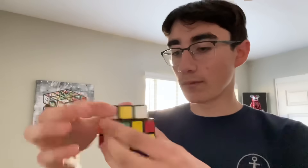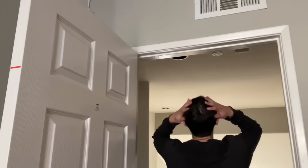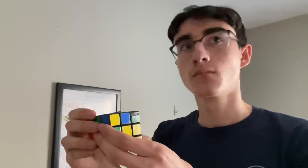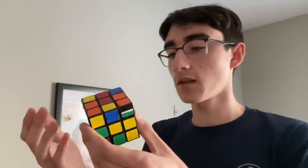Dude, I didn't know you had a Rubik's cube, this thing is sick! Why did you scramble it?! No — dude, chill! Just peel the stickers off...